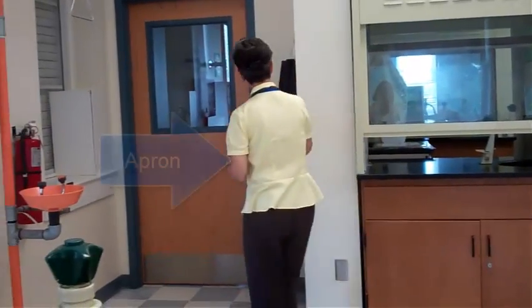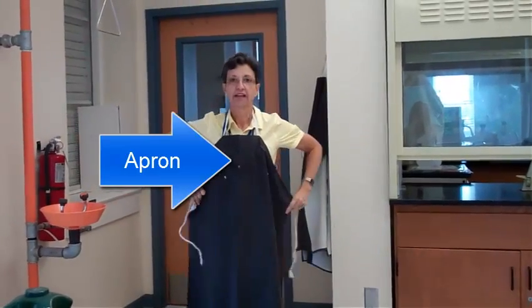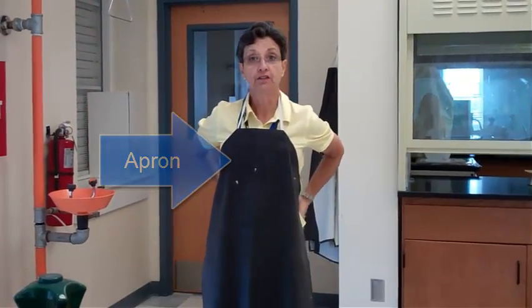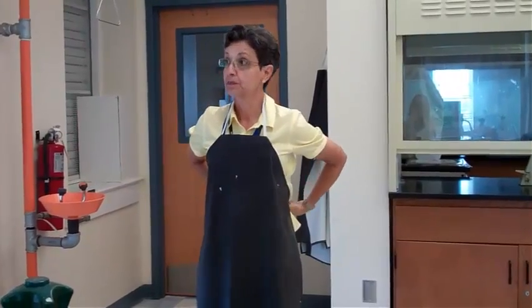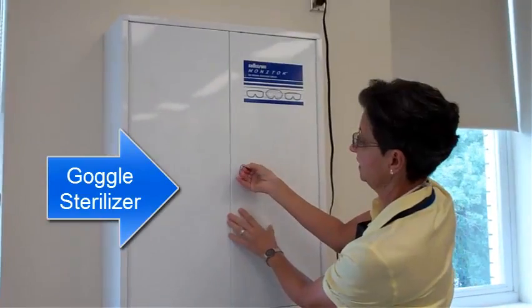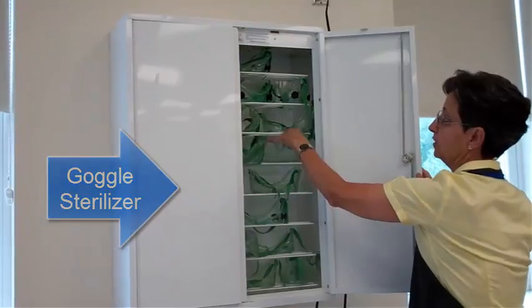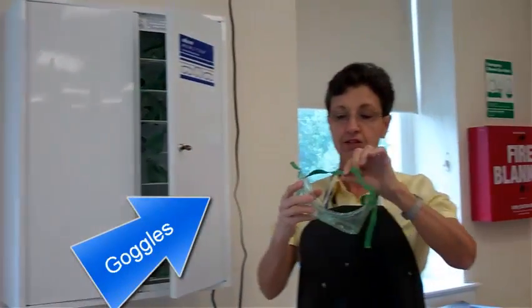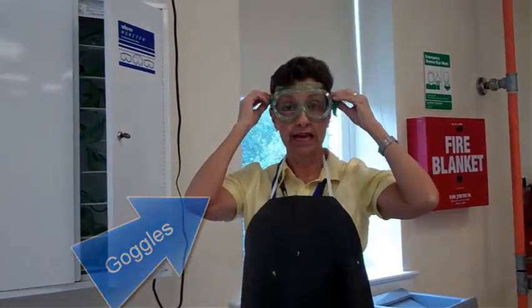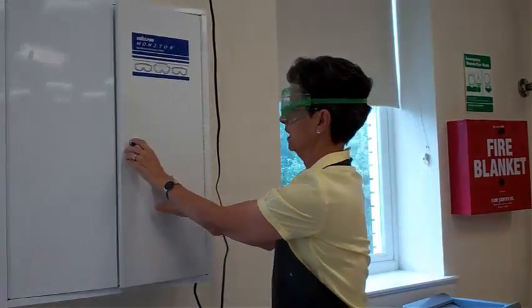When you walk into the lab, the first thing you're going to do is find an apron for yourself. You're going to put it on and tie it, and then move on to the goggle sterilizer, which is right here. You will take a pair of goggles from inside and put them over your glasses if you're wearing glasses. If you're not wearing glasses, you can pick any one of the goggles there.